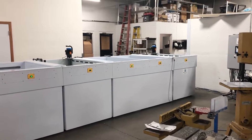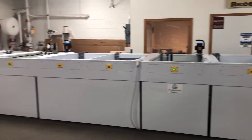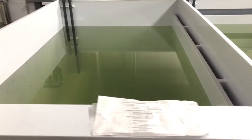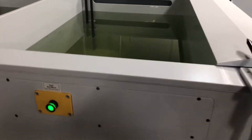This 14-tank system from Best Technology features cleaning, nitric passivation, deoxidation, and chem film — all in one system. The first tank consists of a simple heated cleaning tank, followed by a cold rinse tank and a spray rinse.